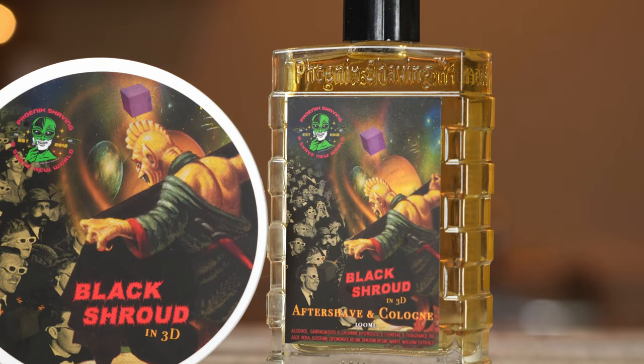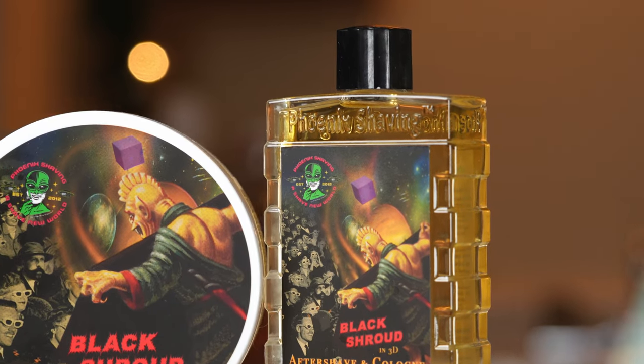Smelling it, it's just a lovely scent. It's warm, it's comforting, it feels great. And obviously, if you've tried a Phoenix shave soap before, you know that the CK-1 or the CK-6 is the real deal when it comes to soap bases. It's vegan soap bases, which is pretty tight too.